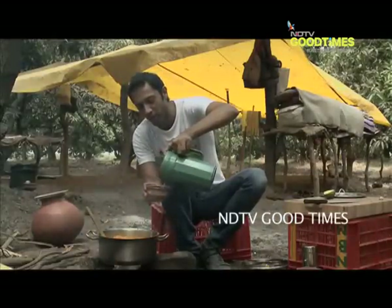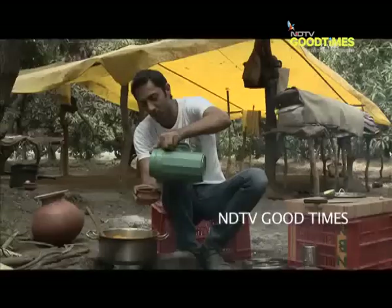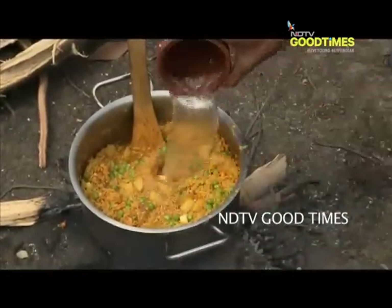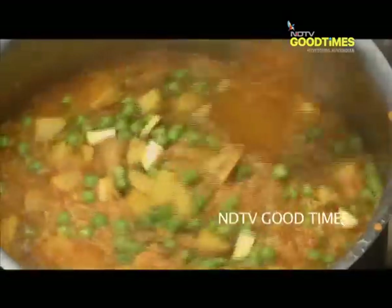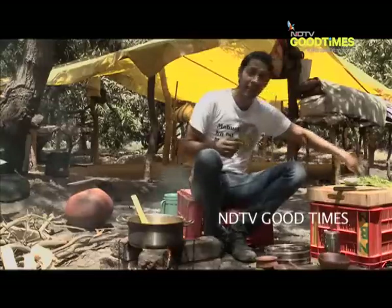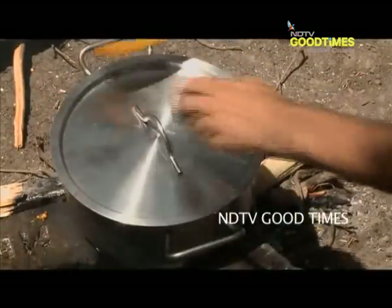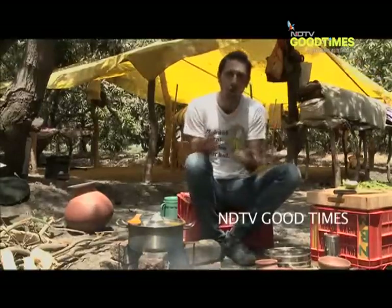Time to add the water and stir. One, two, three, and four — four cups, which is for the two cups of rice. Just going to give it one final stir and then cover it and let it simmer away till our khichdi is beautiful and soft.